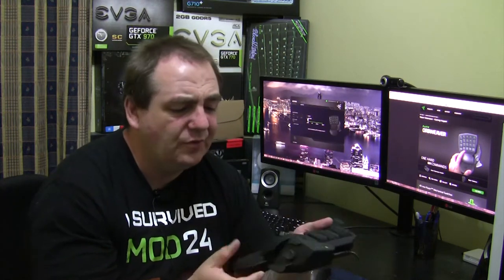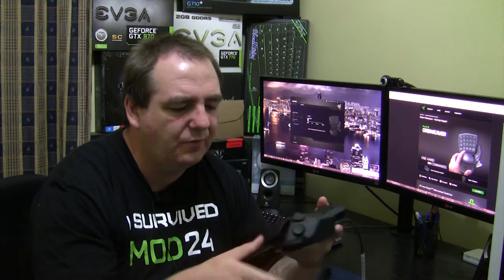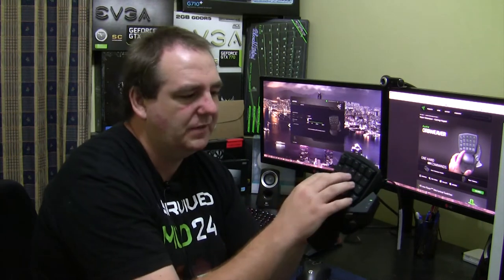Other than that, the overall feel of the keypad is very good. It's got a nice soft rubber grip and a rubberized grip for your palm as well. It is very easy to reach all of the keys, and it does have arrow keys on what would be your standard WASD keys.